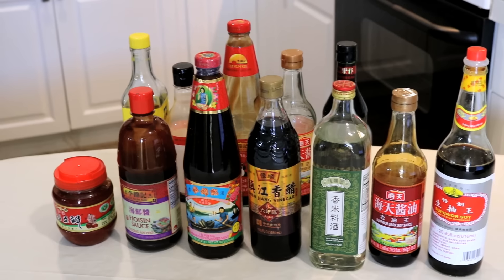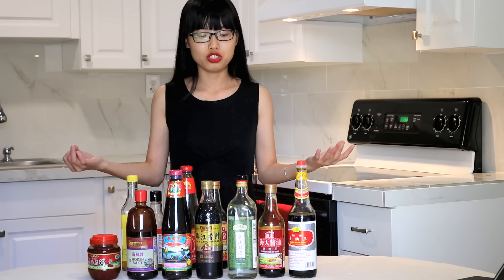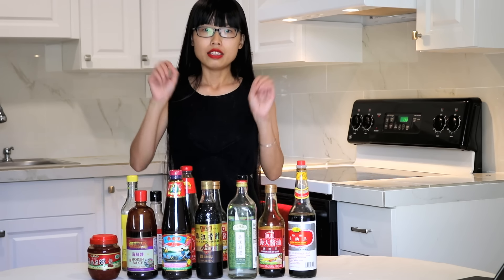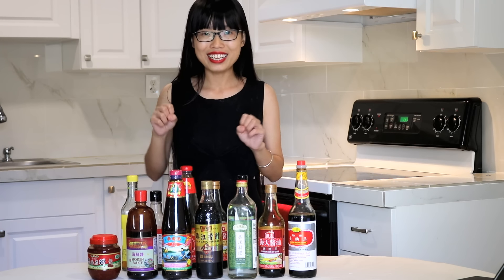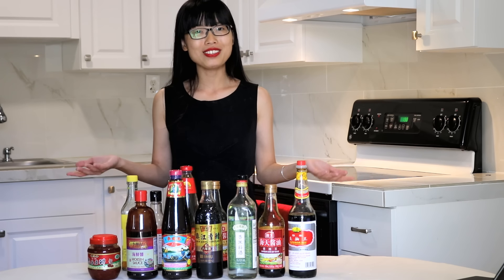I would say these six sauces are must-have ingredients — actually seven, because soy sauce comes in dark and light. Anyway, if you pick these up along with regular kitchen items like salt, sugar, and cornstarch, you should be able to cook most of my Chinese recipes. In future videos, I will talk about other staples in different categories like spices and dry ingredients. Hopefully this video was helpful to you. If you still have questions or I missed anything, feel free to leave a comment below and I'll try to respond. Bye!